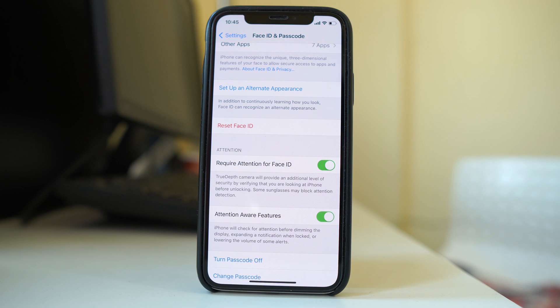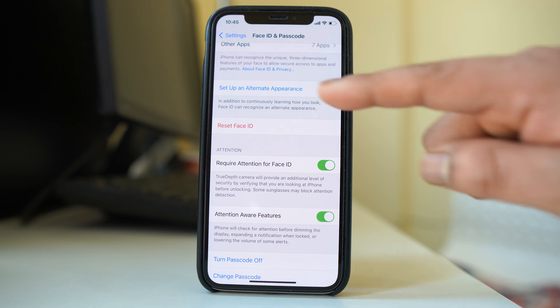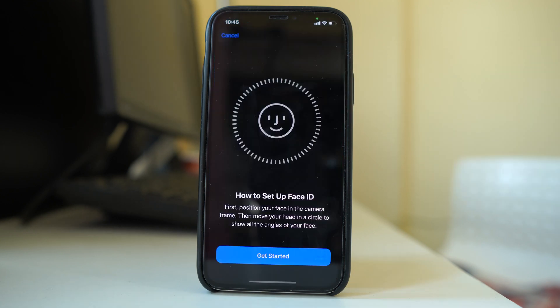One more useful tip: if you wear a safety helmet and safety glasses at work, you may want to set up an Alternate Appearance. This lets you register a second Face ID — one without the helmet and glasses, and one with them — so you can use Face ID in both situations.